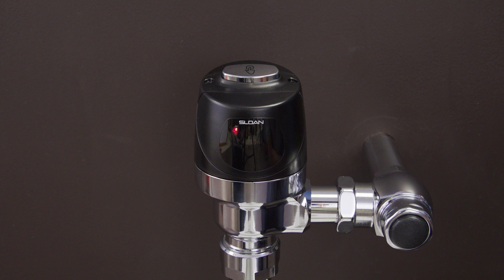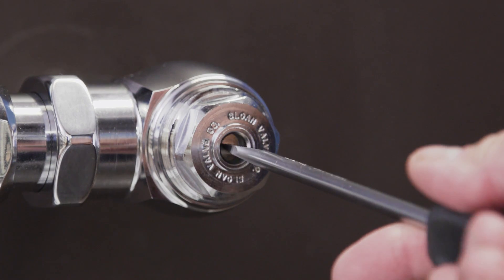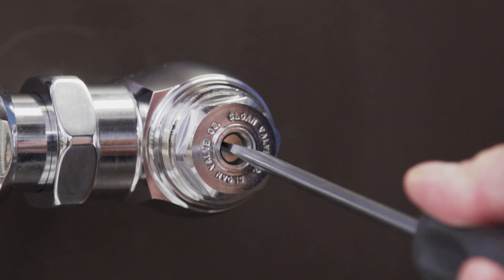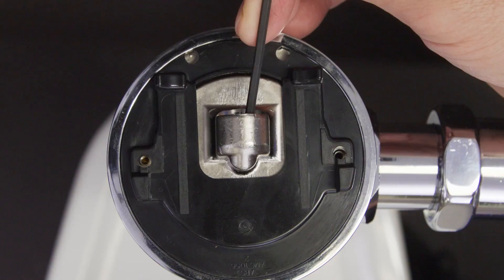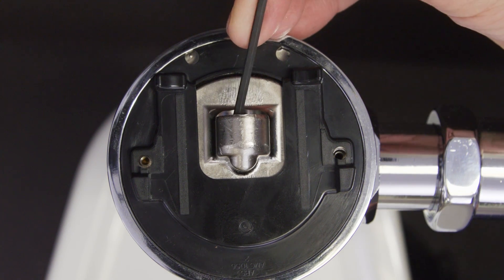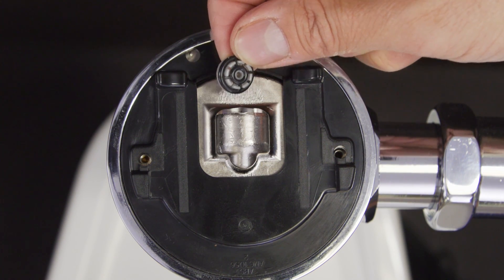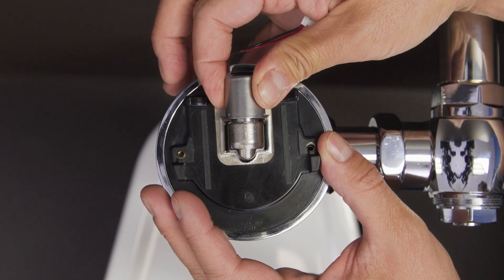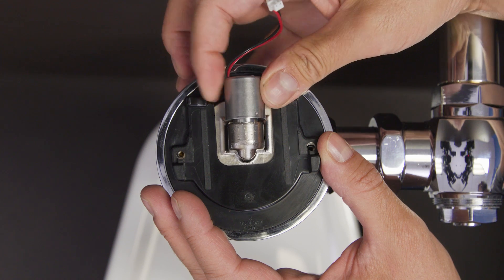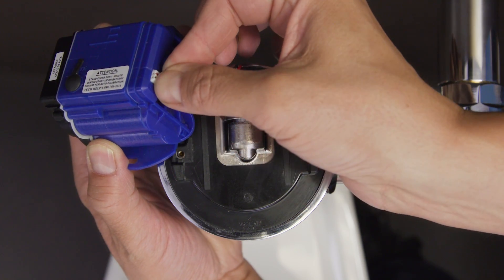If you replace the batteries and you see a flashing red light and didn't hear a click, then replace the solenoid. First, shut off the water to the flushometer. Unscrew and remove the solenoid. Now check inside the housing and remove the cap or any O-rings that might be stuck inside. Screw the new solenoid into the housing and hand tighten, but don't use any tools and be careful not to over tighten. Now plug in the solenoid.